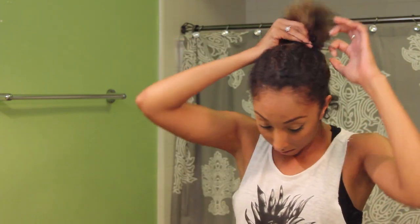So here's the halfway point of straightening — I made this little fro and I had to stop and do a quick little dance break because I was feeling it. But now I'm going to section off my hair again, get the little part in the back, and straighten that first using another heat protectant.